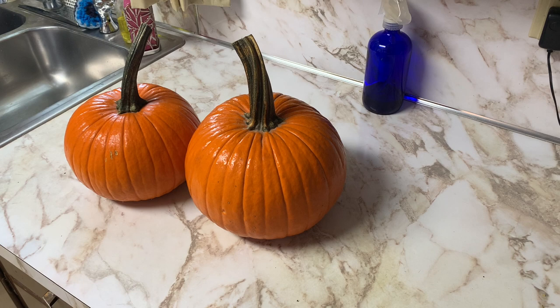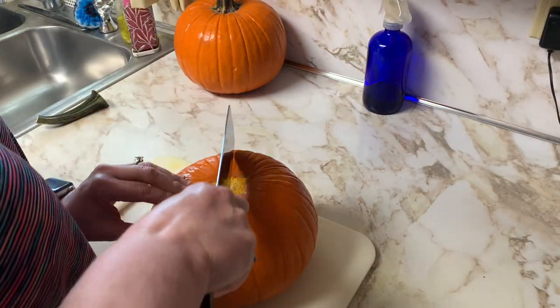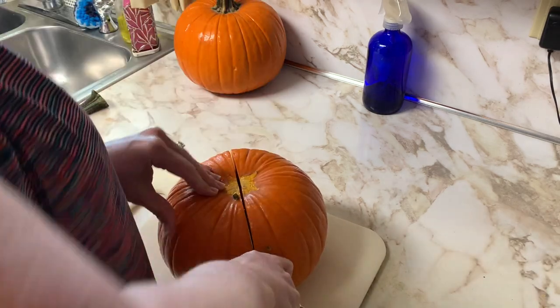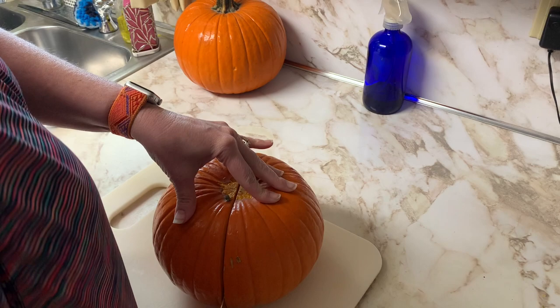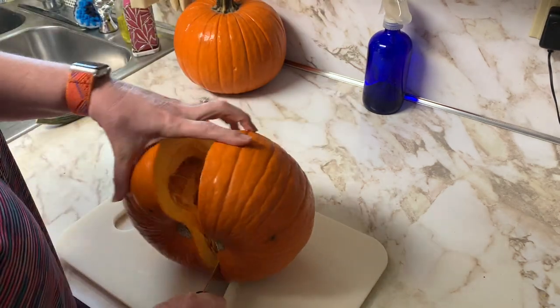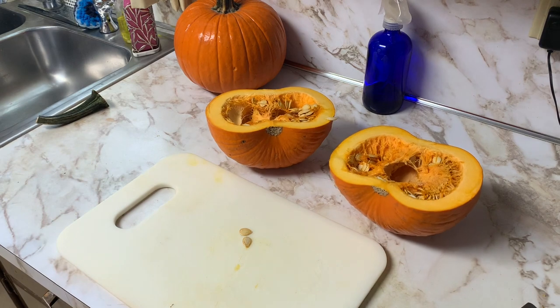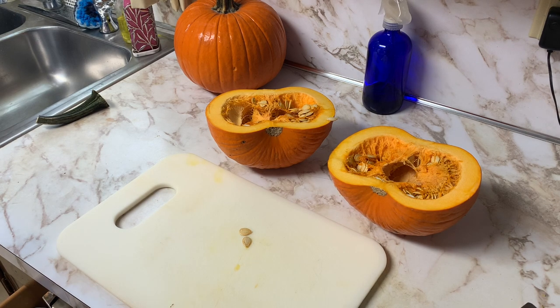Hey friends, this is Kim from Stones Hill Homestead and today we are going to do just a small canning job. I have some pumpkins left over in the storage area, so I'm gonna start first by cutting my pumpkin in half and cleaning out the seeds.